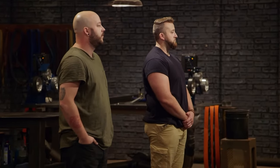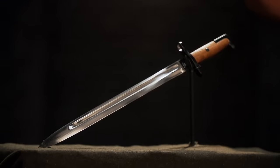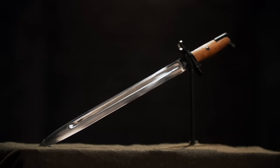Congratulations, guys. You both made it to round three of the competition, where we will send you to your home forges for four days to make this iconic weapon from US military history. And that weapon is the Springfield 1905 Bayonet.